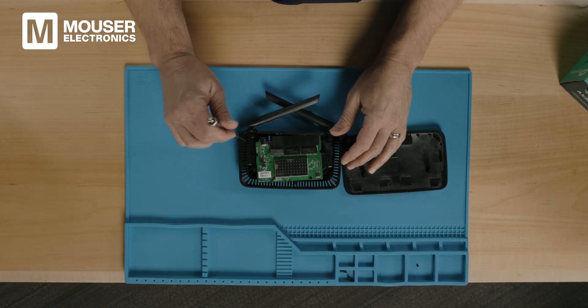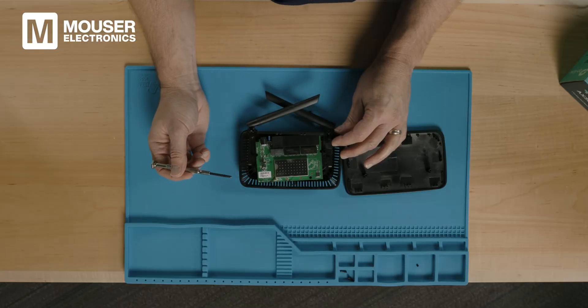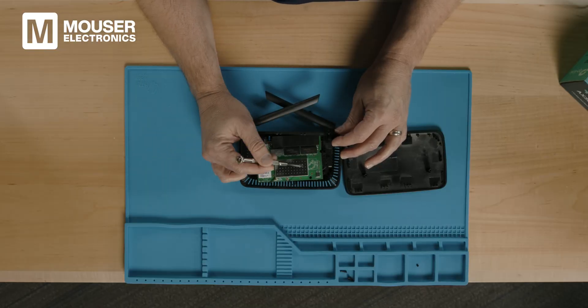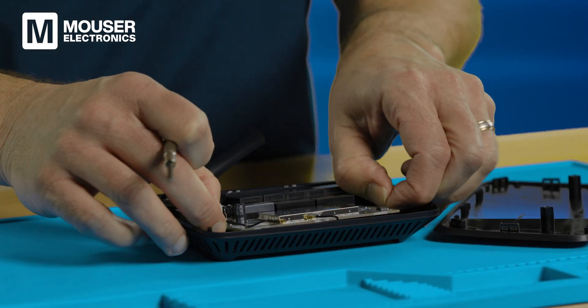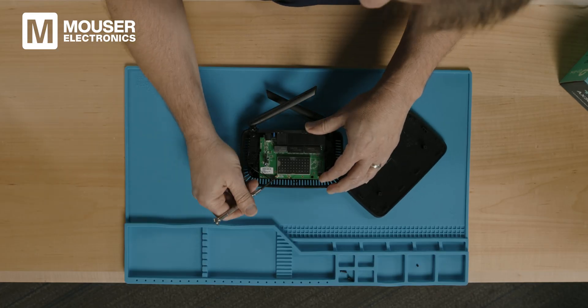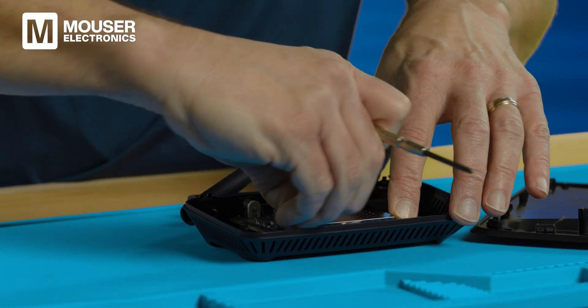Now that we've got the top off, you can see around the outside edge it's pretty open — lots of gaps there to let heat out. Right in the middle you see the big metal casing for EMI and heat. From each antenna, we have two wires that come to these miniature RF surface mount coaxial connectors here. We can actually pop those right off.